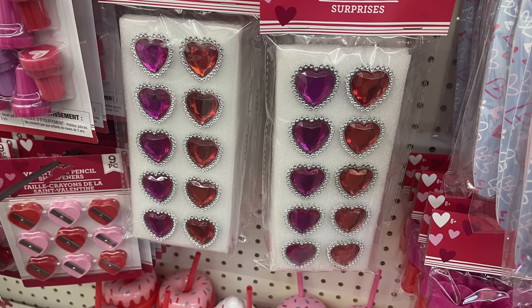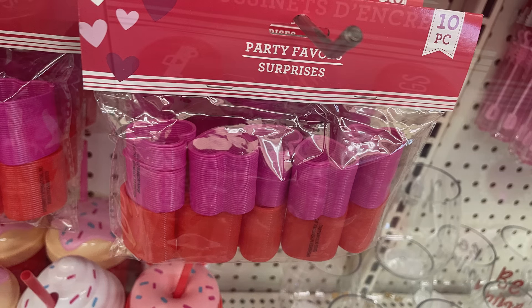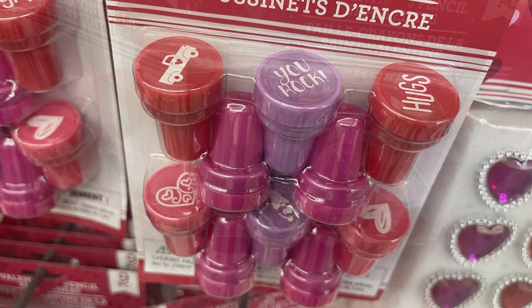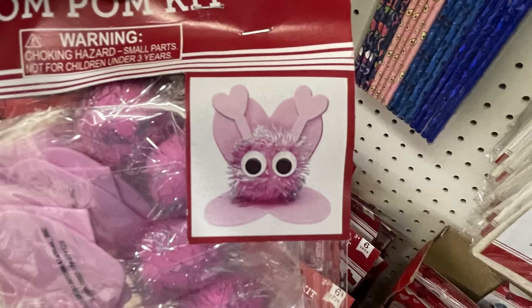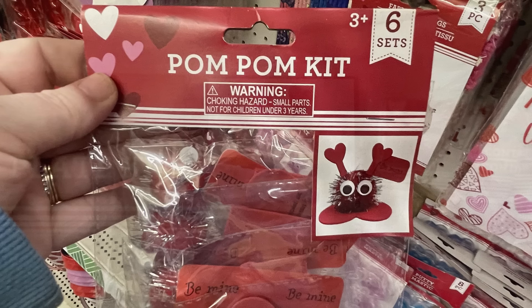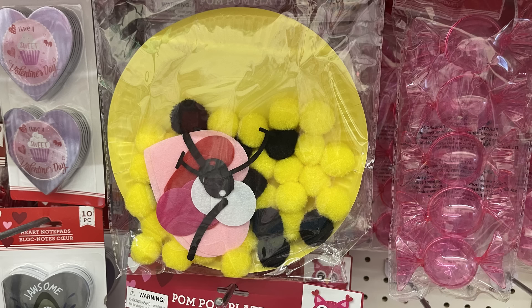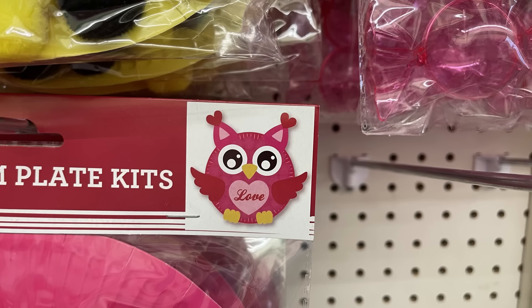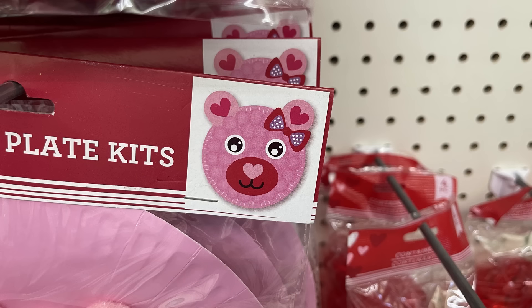There are heart-shaped sunglasses, little gemstone rings, slinkies — you get ten in that packet — stampers, pencil sharpeners, and craft kits where you get little critters to make. There are six individually wrapped packets in each kit, which is great for crafting with a group of kids. We've got paper plate crafts — there's a bumblebee with everything you need including pom poms and felt pieces, a pink bear, and a ladybug which I think is my favorite.